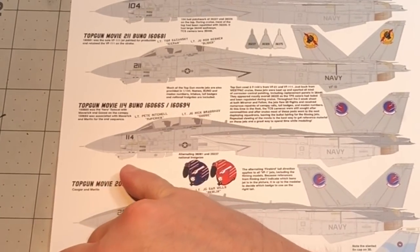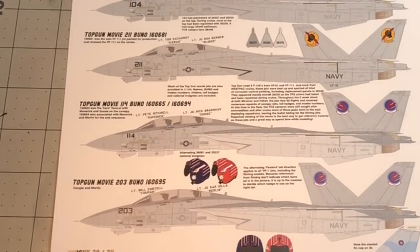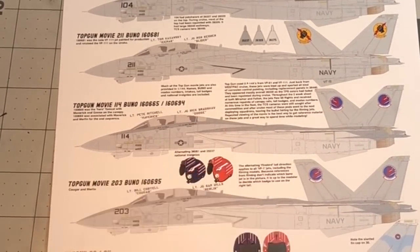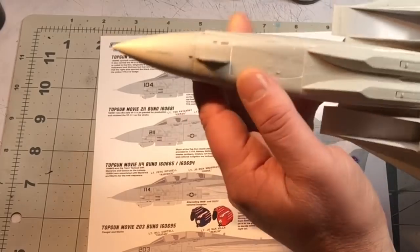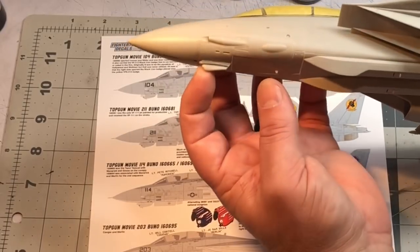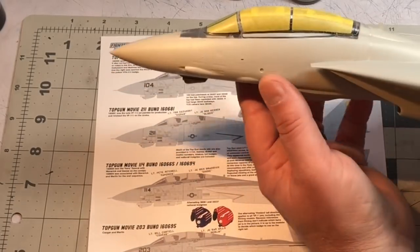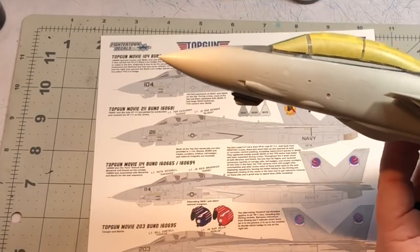The rest of the decals look incredible - really nice, and they give you a lot of information about the movie aircraft. We're doing Maverick and Goose's 114. One issue with the Tamiya kit is they give you just a little thing underneath where the TCS camera would be. Apparently they stripped those cameras when the aircraft were shipped to the movie set, using a bullet fairing in place of the TCS camera. Since Tamiya didn't include one, I used the head of a small missile to make my own little bullet fairing to match - I think it'll look pretty good and correct that noticeable detail.